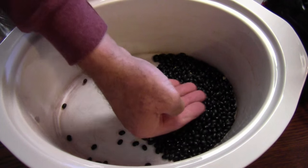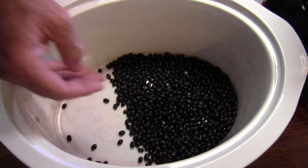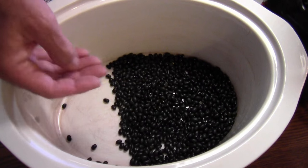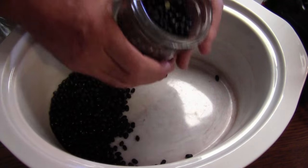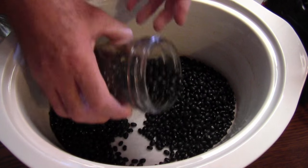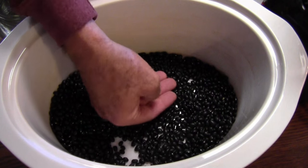But before I get the beans in the solution, I'm going to go ahead and just pat them down and make sure there's no dirt clods or rocks or anything like that in here. So I kind of just go through a whole pound, just looking for any debris that might have got picked up by the field hands or the machinery or whatever.